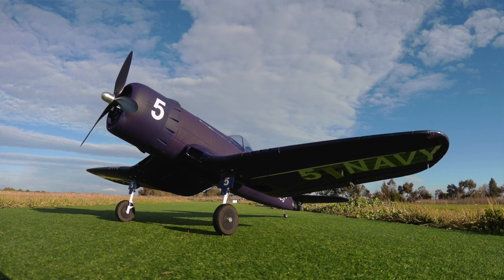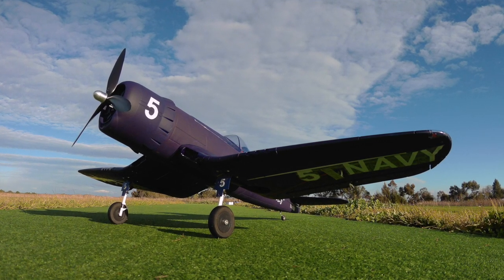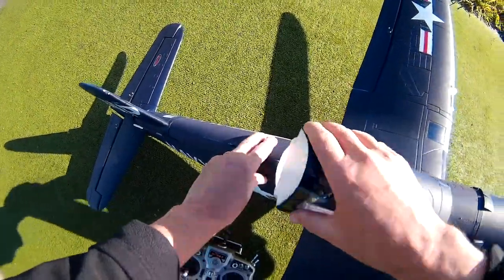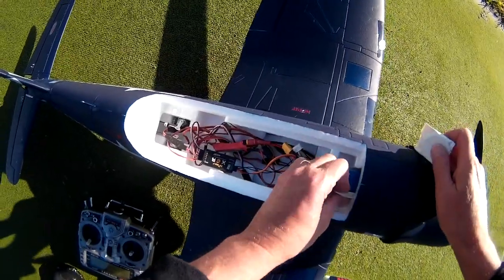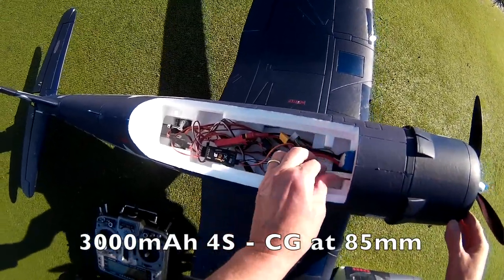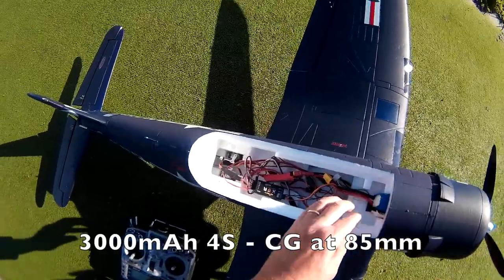I think I might just have to belly land it on the grass, we'll see. I need a bit of weight forward, just so it's definitely not tail heavy.